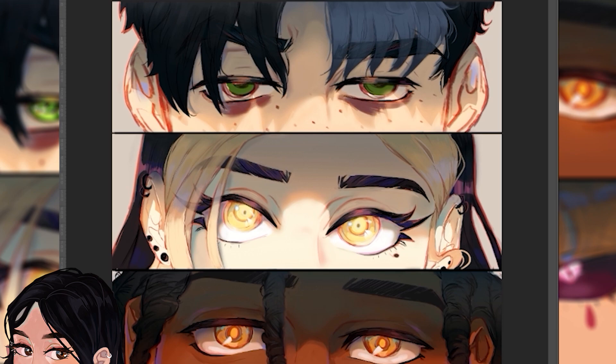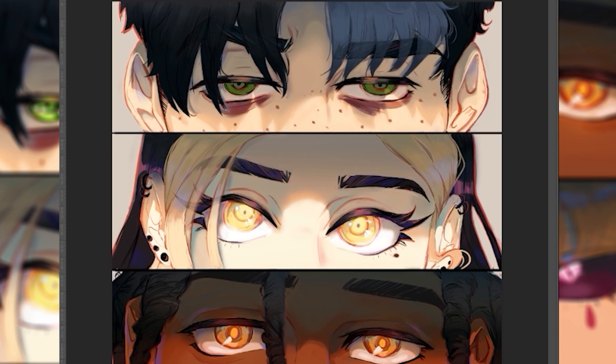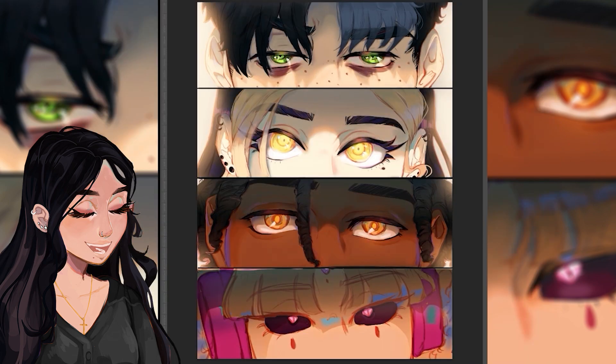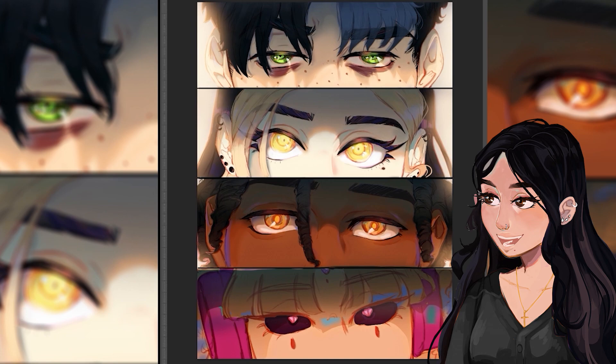Also, who doesn't love a guy with baggy eyes? You can tell I like adding a lot of details to the eyes — it makes it more dramatic. I didn't like that the back of the characters was too bright, so I added a little bit of shadow to all of them.